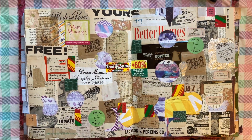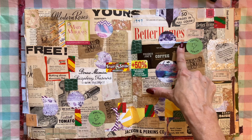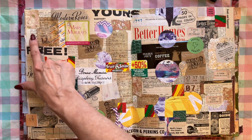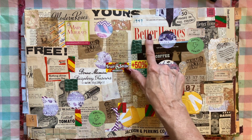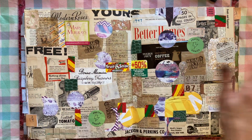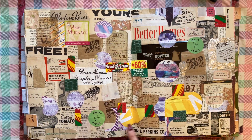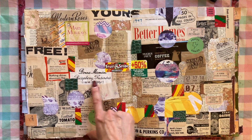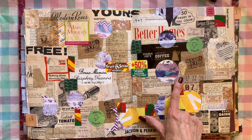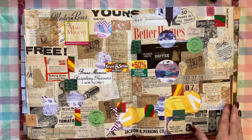Here's one with a lot of different images. I used a Better Homes and Gardens magazine from the 50s for a lot of the background. These circles are ones I punched out after putting strips of washi tape down on paper. We've also got lots of food: raspberry preserves, coffee, sugar, and gum. And there's a broken needle threader that I think looks pretty cool on here. So this one's kind of fun.